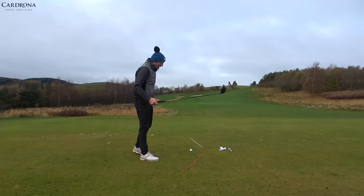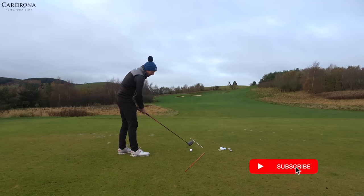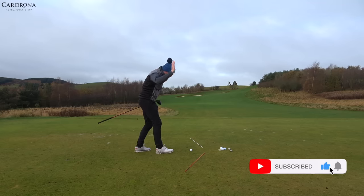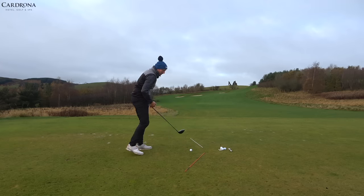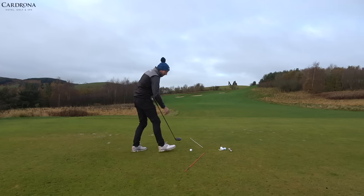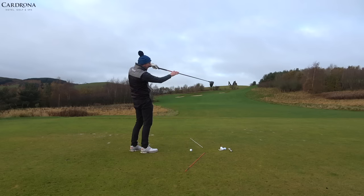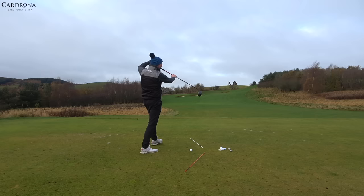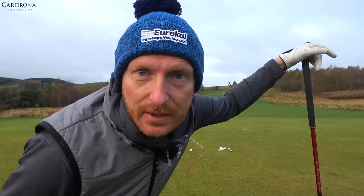A lot of people slice the driver, and a slice with the driver is an out-to-in swing path — the club comes down and you wipe the side of the golf ball. The face is open to the path, the axis of the golf ball is tilted, the ball spins around that axis, and of course the ball goes out to the right. That's about to be a thing of the past.